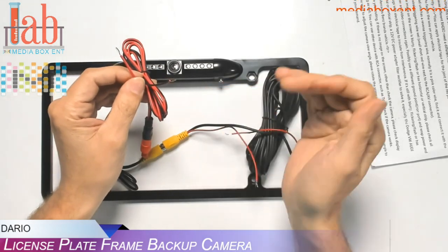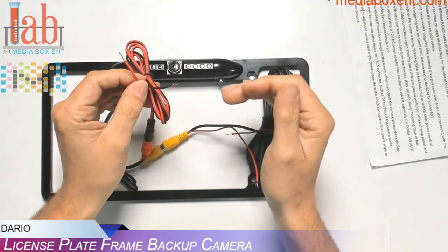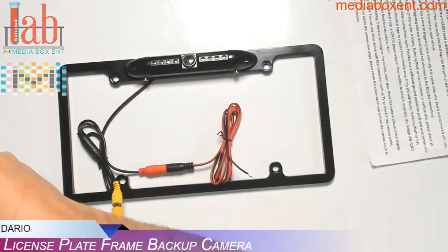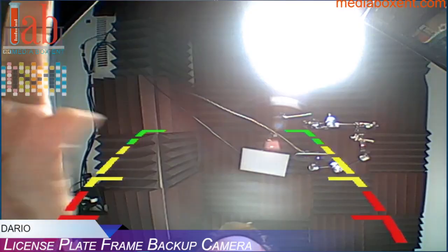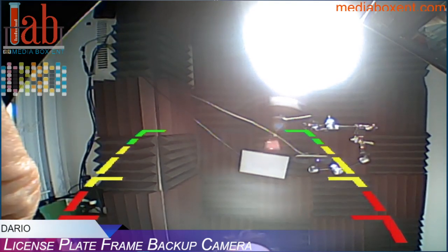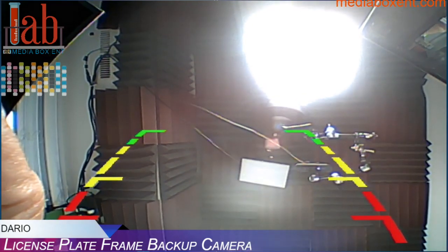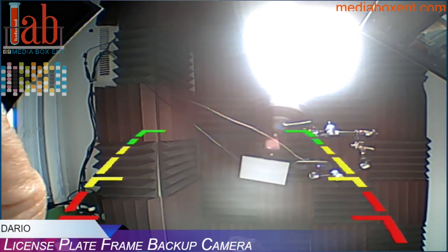That way, you power the camera when you install the stereo and do a reverse. It's 170 degrees. I'm going to plug it in now and give you a little demo — it's better to see it right on the screen. We have the lines that show you when you get too close to the car.